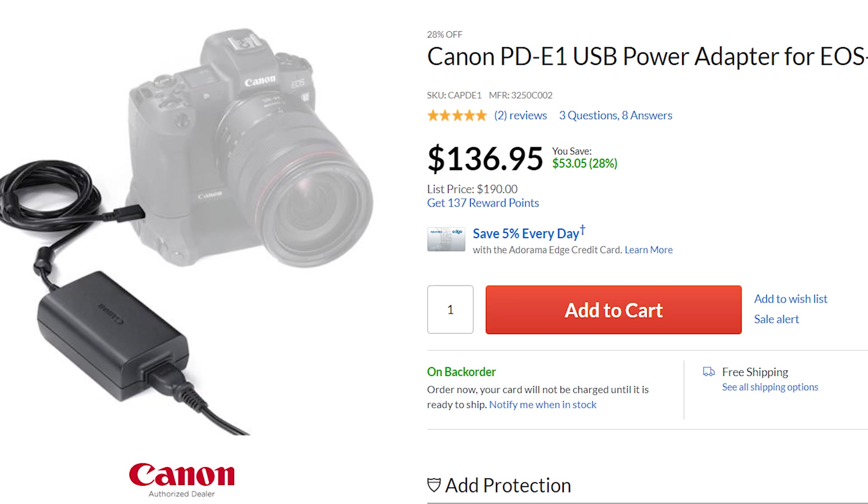All you need is Canon's power adapter. You can get it right now for $137 after the 28% discount. So that's all you need — I hope you like this video, hit the like and subscribe. I'm joking, don't click off yet. I wonder how many of those Canon's sold? There's like a 500% markup on those.